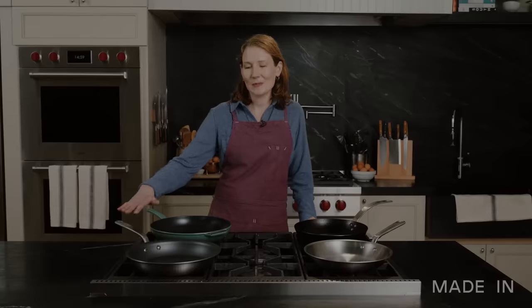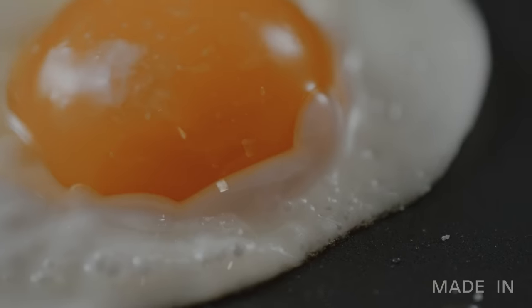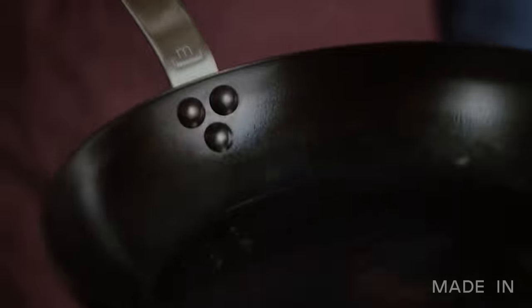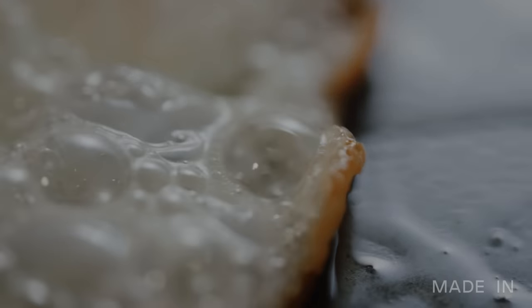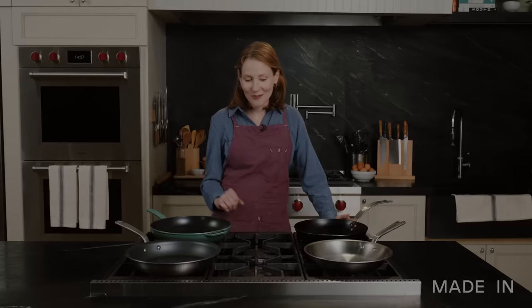The nonstick didn't surprise me at all — it did a great job, no sticking. It's definitely a foolproof choice for any kind of egg dish. If I'm cooking for a larger group, maybe on the weekend with family and friends, I'm going to go with the nonstick just because of the ease of use and the ease of cleanup. I probably choose carbon steel as my second favorite option — it had a little bit more of a tender white. If I was going camping into the woods or cooking outside, the carbon would be an amazing choice: it's lightweight, very durable and packable. I'm going to go ahead and choose my favorite fried egg, which was stainless.